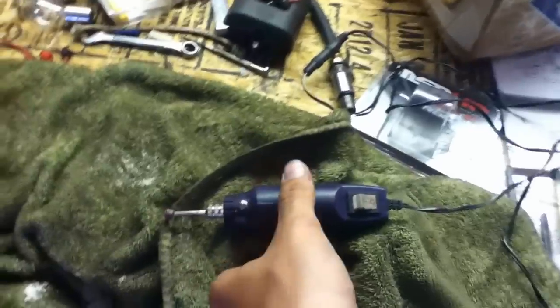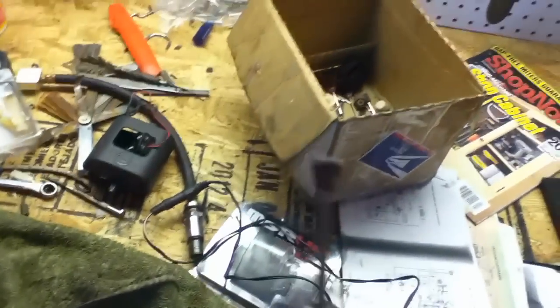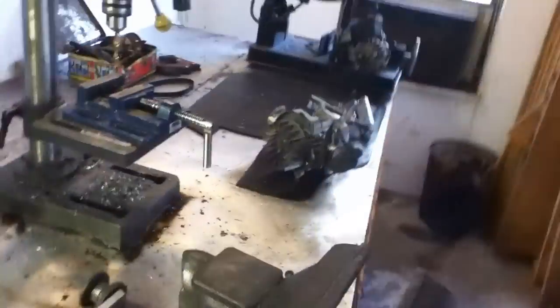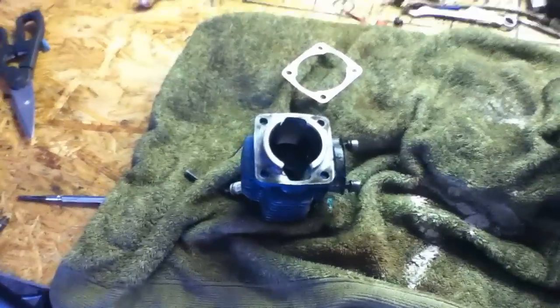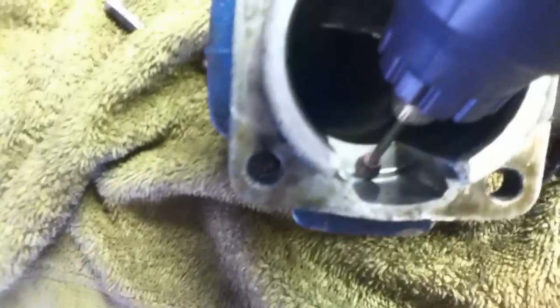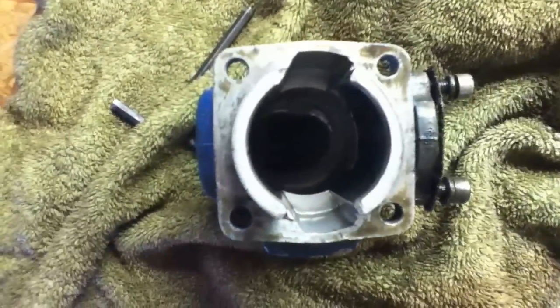I've got the Dremel tool out here. It's got this smooth stone sort of attachment. I've got to move the bottom end way over there because little bits of metal will go flying and you don't want that. What you're going to want to do is just take the Dremel tool and work it in around here and all through there. Just take off a little bit to widen it up, but don't go towards the edge.